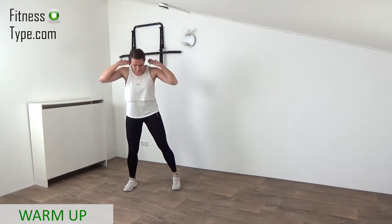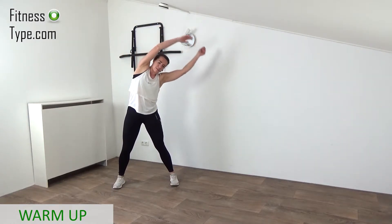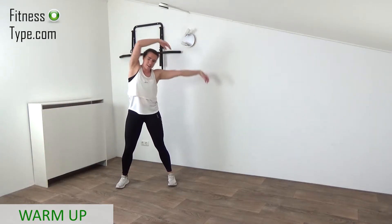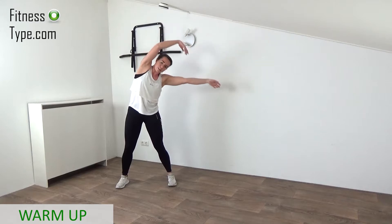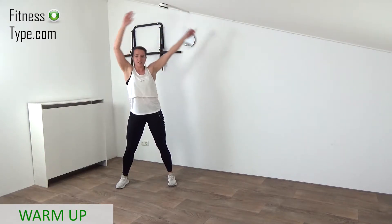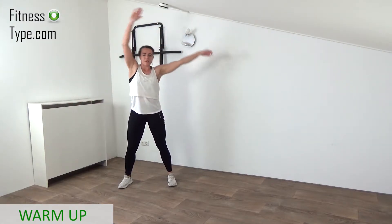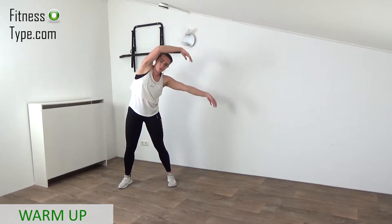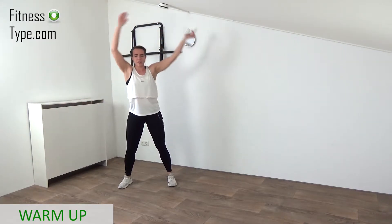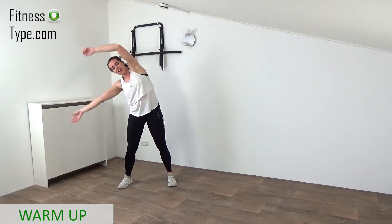Lower down that heart rate a little bit. Feet are a little bit wider than the hips, arms going up, and we wave from right to left, stretching up that core. Really bend that upper body to the side, feeling that stretch in your waistline. Wave it from side to side, stretch it up, even pop that hip out a little bit if you want. You can add a little hop if you want.